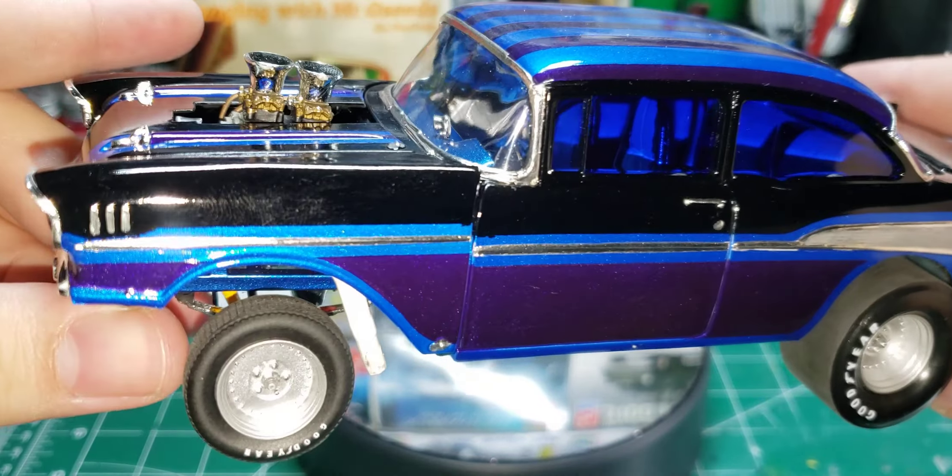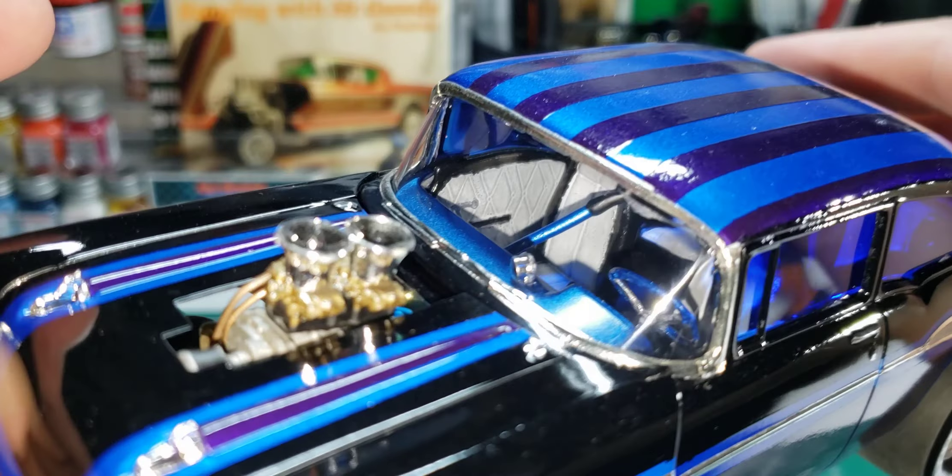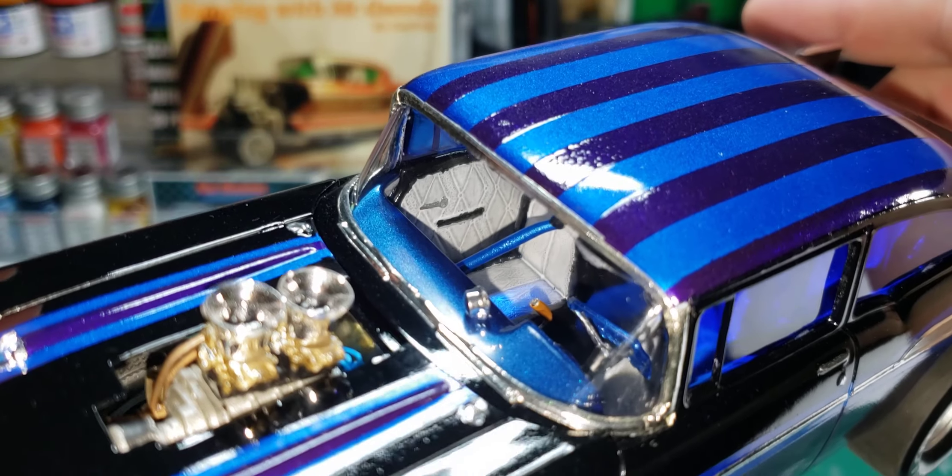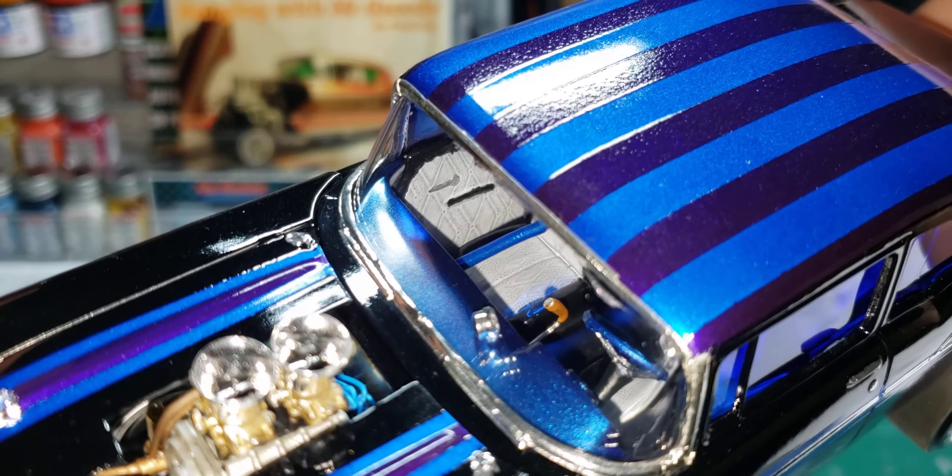The back glass is tinted, but I cut the front glass out and put in clear glass — because that's how a gasser would be. NHRA would not allow you to have tinted front glass.